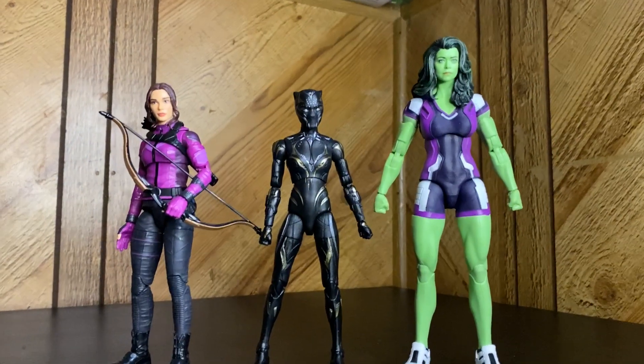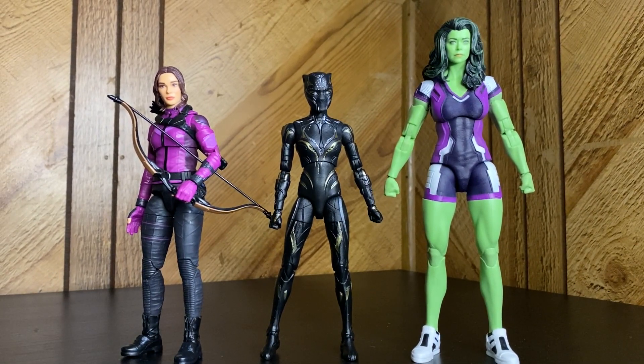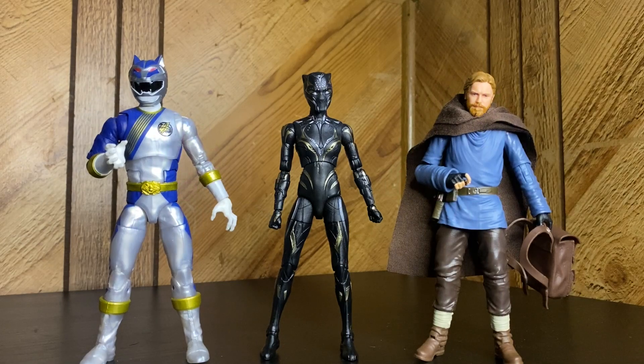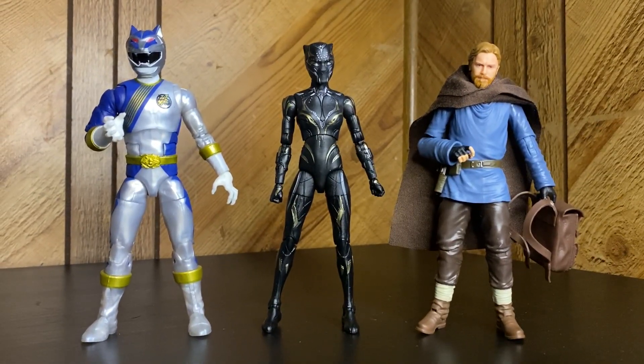Here she is next to She-Hulk and Kate Bishop — the Phase Four ladies — looking real nice and spiffy. I like to mix and match, and she's giving me big Power Ranger vibes so I brought out a Power Ranger just to see how she stacks up. And I always think MCU and Star Wars can kind of go together since they both have normal-looking people in six-inch scale, so here's Black Series Obi-Wan — just to see how she compares across different Hasbro figure lines, Black Series and Lightning Collection.